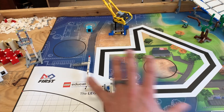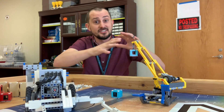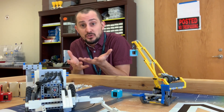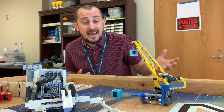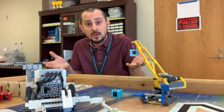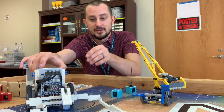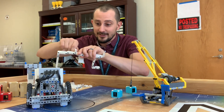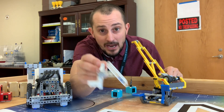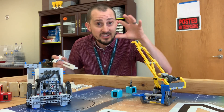First LEGO League is always about consistency, and I just don't think that is consistent at all. I like the robot to be able to do what it needs to do every single time. The teams I've mentored in the past want it to work every single time — so make something that works every single time. Maybe that's the simpler attachment that just pulls up the lever — that simple little ramp — and if you adjust this, maybe that's the most consistent thing for you.